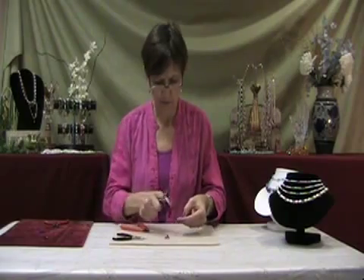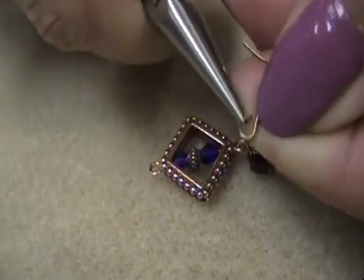Then, take a piece of the ear wire, slightly open the loop on the other end, and attach the ear wire to the frame.